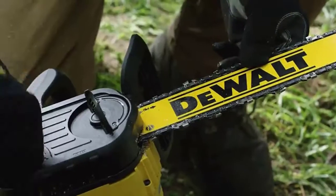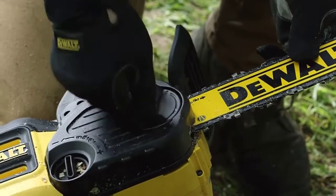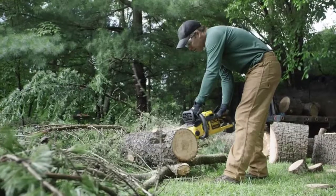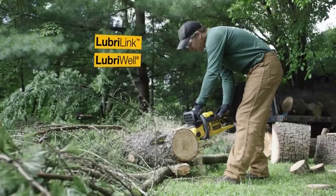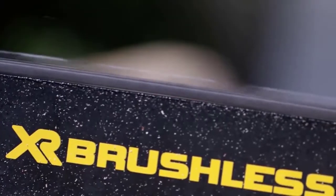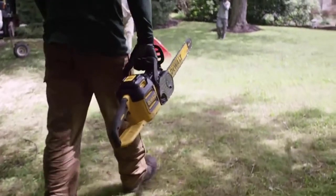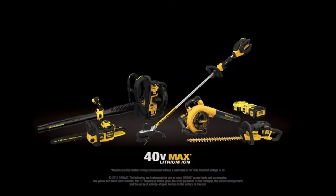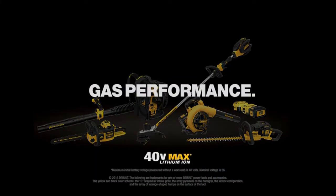The Tool-Free Tensioning System allows for quick bar and chain adjustments with no additional tools required. The unit features auto-oiling with Luberlink and Luberwell, delivering smooth cuts, long chain life, and reduced maintenance compared to gas-powered chainsaws. DeWalt 40 Volt Max Outdoor Equipment — the only battery-powered lineup for landscapers that's gas performance guaranteed.